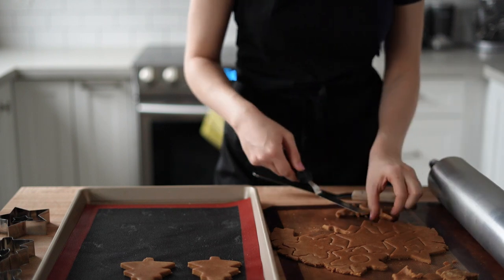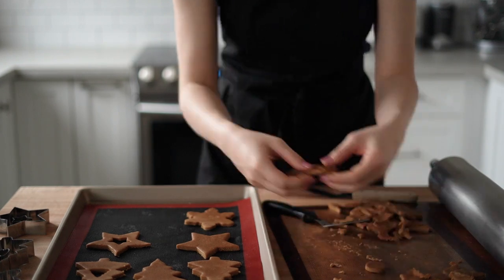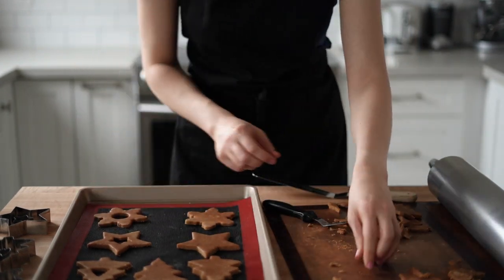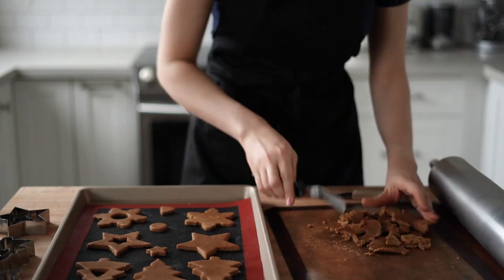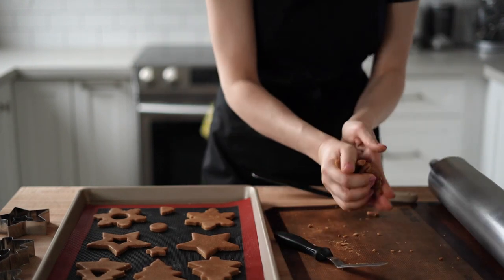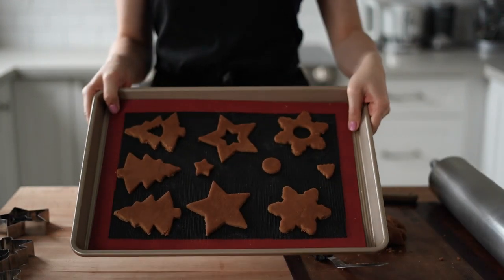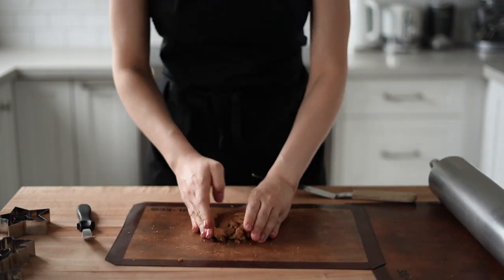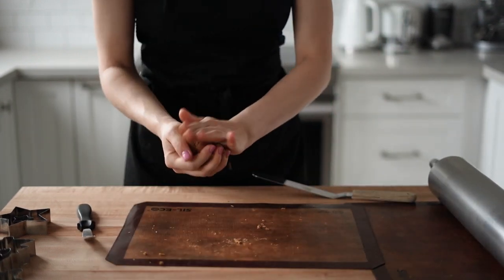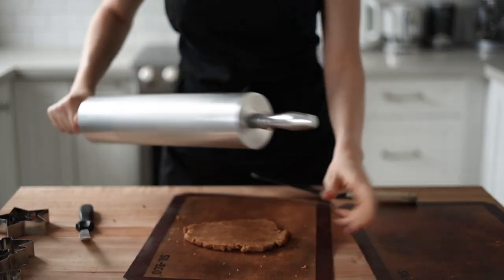For thicker cookies, bake for about nine to ten minutes; for thinner cookies, about eight minutes. They will start to become slightly darker, so keep an eye on them — it's tricky to notice since the dough is already quite dark. Then repeat the same process with the other portions of dough, and once done, collect all the scraps, re-roll them, and cut out more cookies.